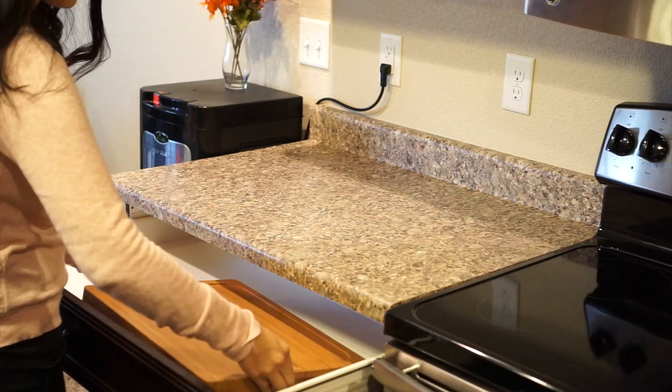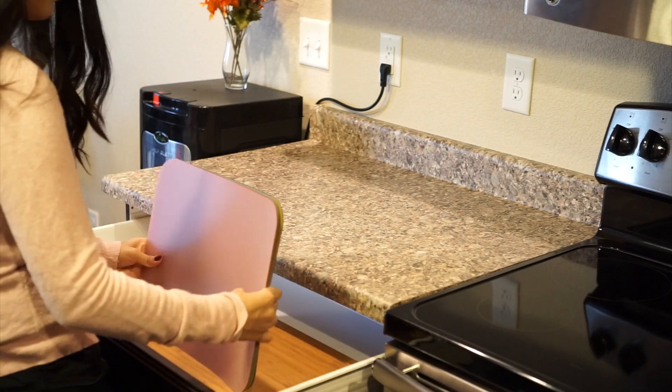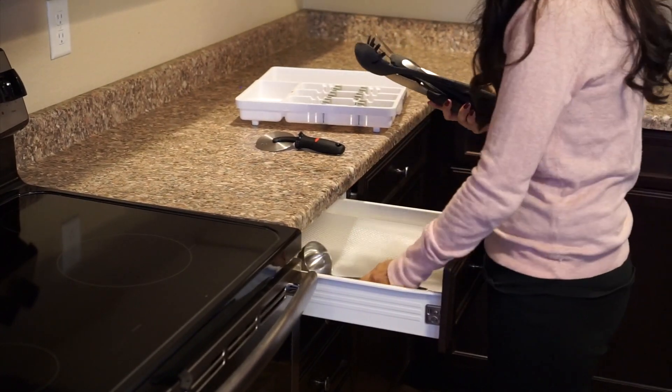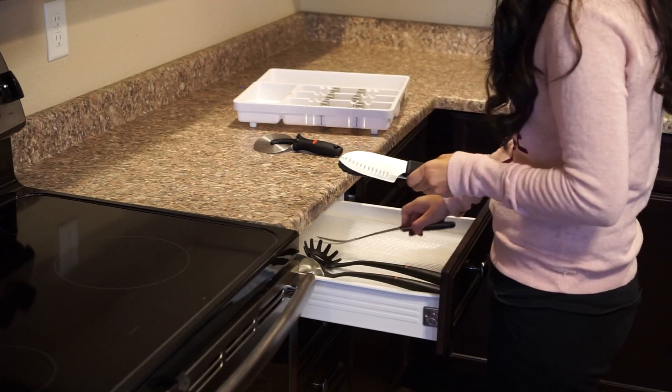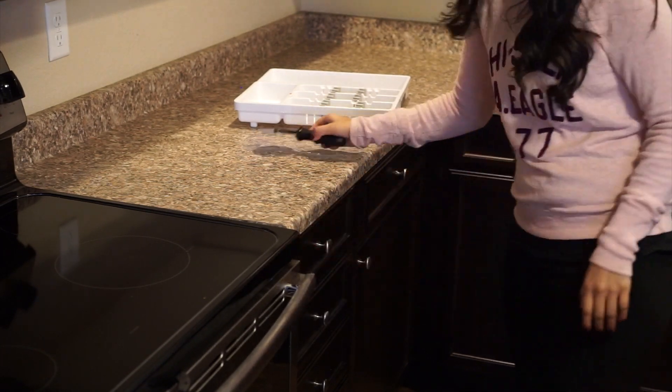I'm just randomly putting things away as I go. I just moved in and I'm putting stuff away. I actually put some of that clear protector underneath all the utensils I'm putting in this drawer. I like it because it's not like I'm just putting all the stuff bare — it has something to protect it.